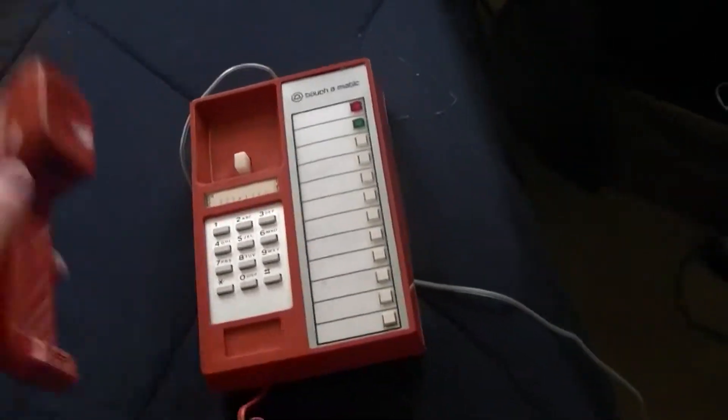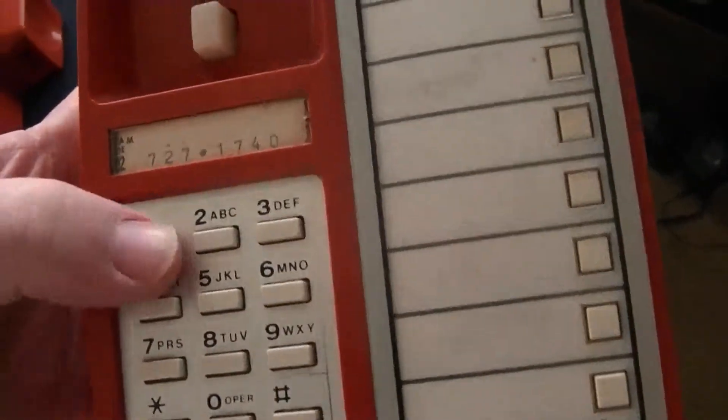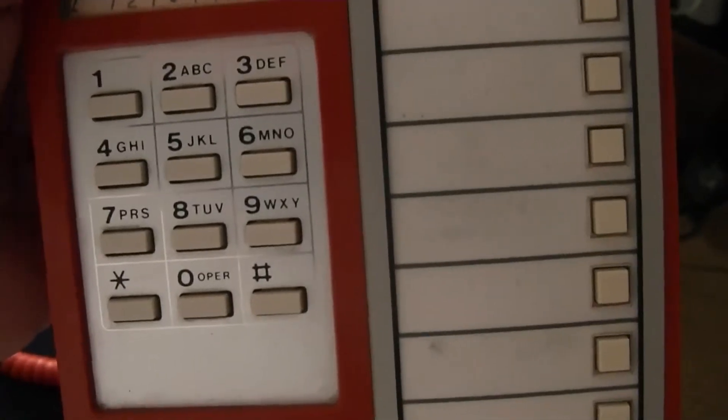I do have it hooked up to a phone line. Here are the buttons — they remind me of the old calculator-type buttons on the old ones, not quite membrane but similar. We're going to test the ring.